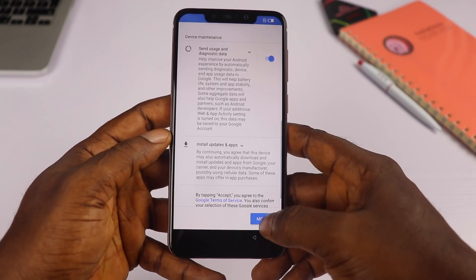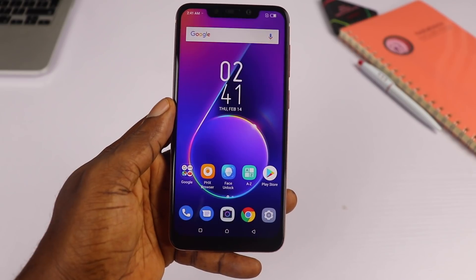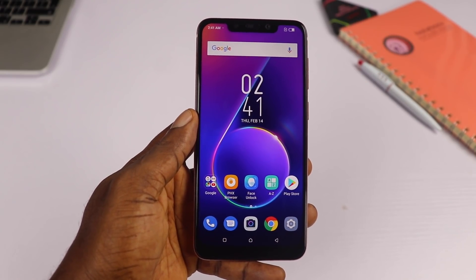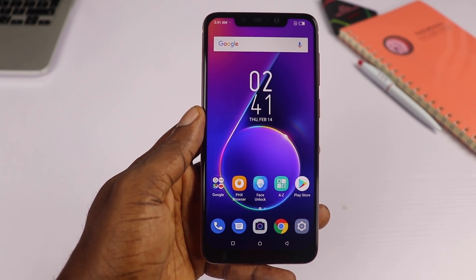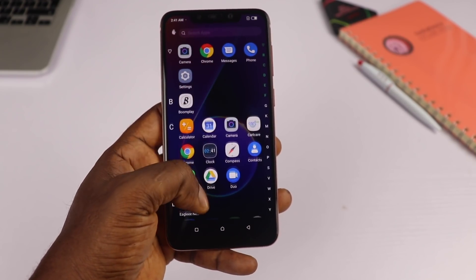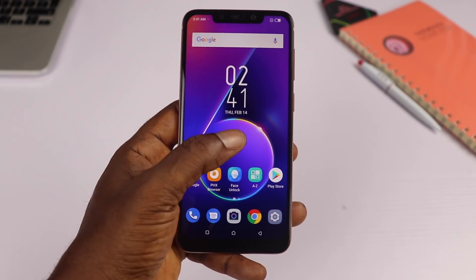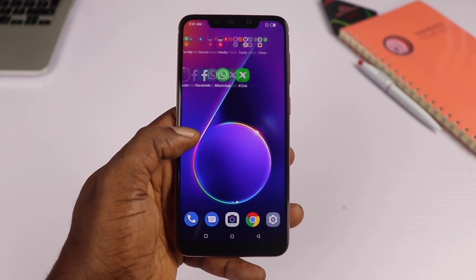After a quick setup process, you are greeted with a very familiar display stating this is an Infinix device. The 6.2-inch Full HD Plus display is sharp with good viewing angles. Though the software feels and looks dated, it is the 1080p-plus display that makes up for the premium-looking device.